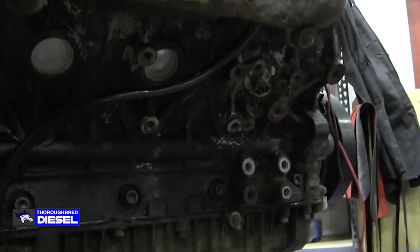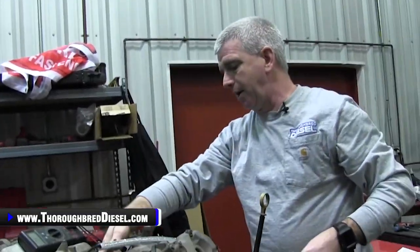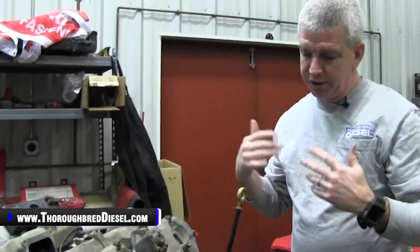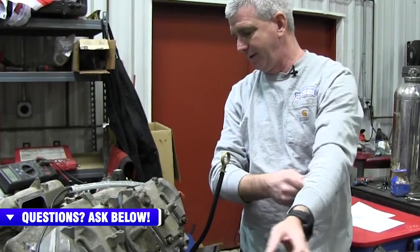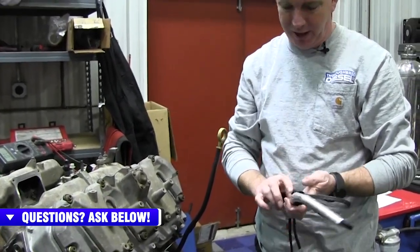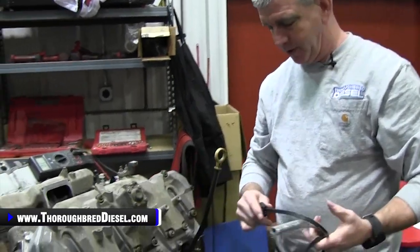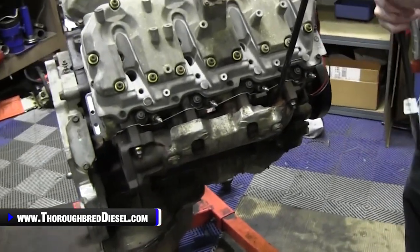Now that we've shown you how to test the cord and the coolant heater, a couple words for older trucks — you LB7 and LLY guys, those trucks have some age on them. If you're in a cold weather climate and you use your coolant heater day after day, you should think about just changing it out so you don't have to worry about this. It's a cheap fix — less than a hundred dollars for the cord — so it's a good idea to just change it out.